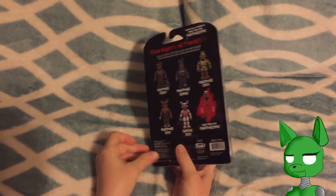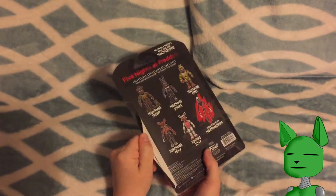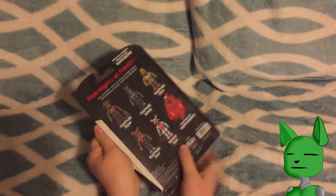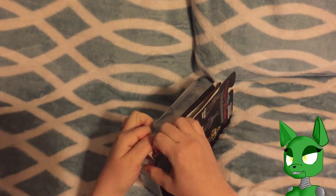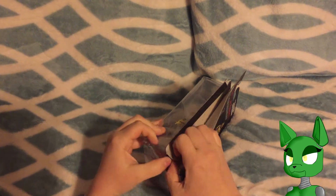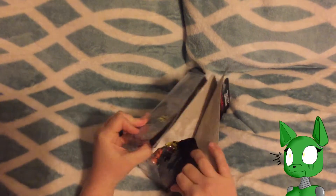See if I can peel some of that away first. There we go. There we go.